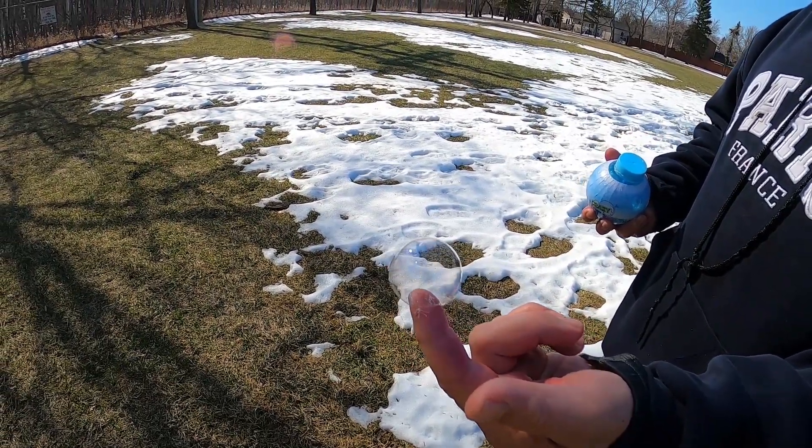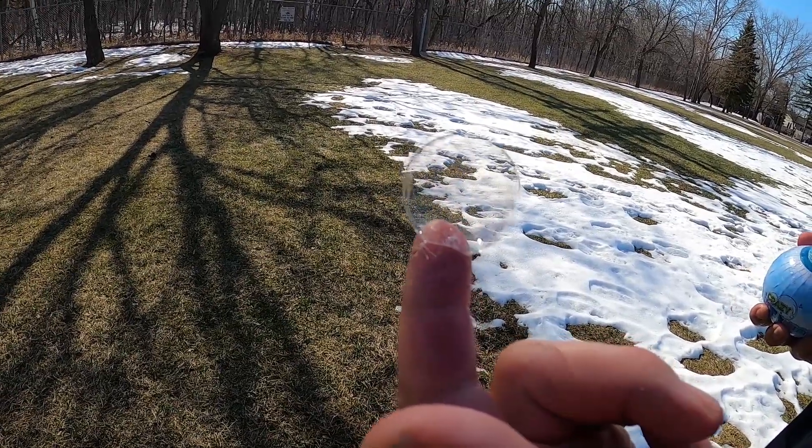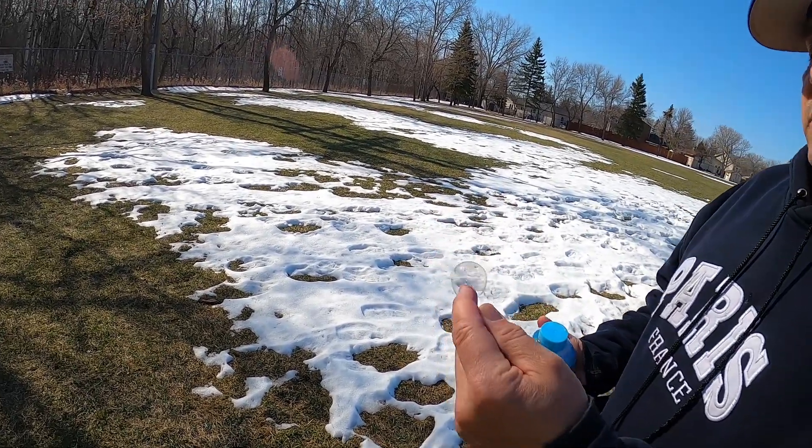They catch better after they've been held together for a while, by the way. Don't try to catch it right away. Let them stay together for a little bit. The ones that stay together longer are easier to catch. You can catch them and stack them on top of your hand.